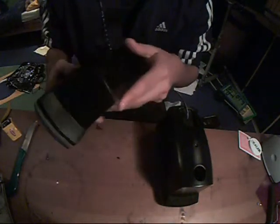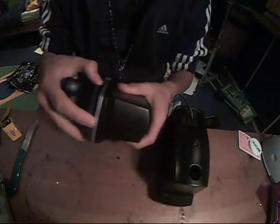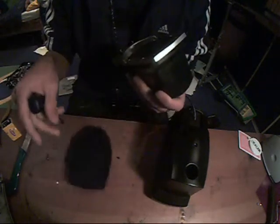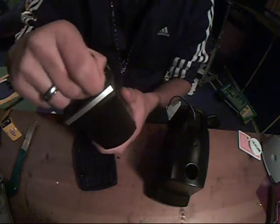Remove all the screws. This will pop off and now we have this. Strip this too — remove all the screws.